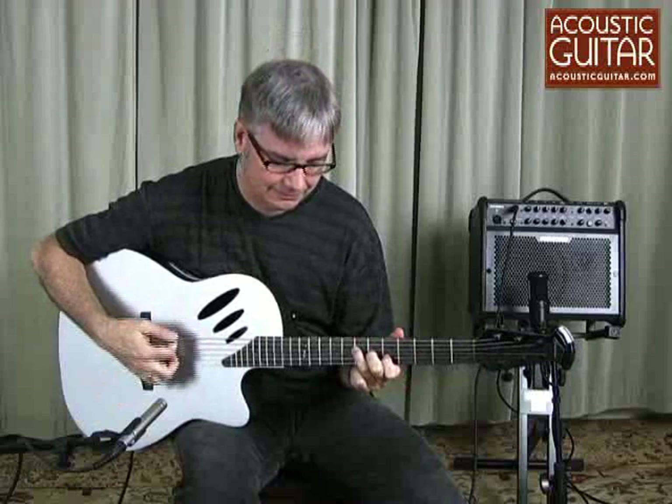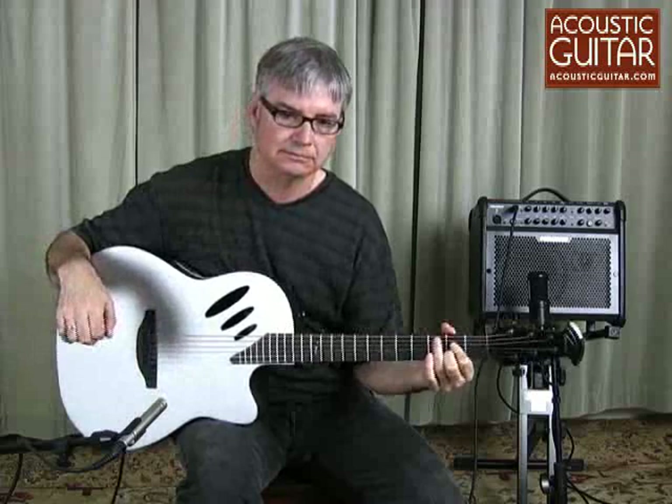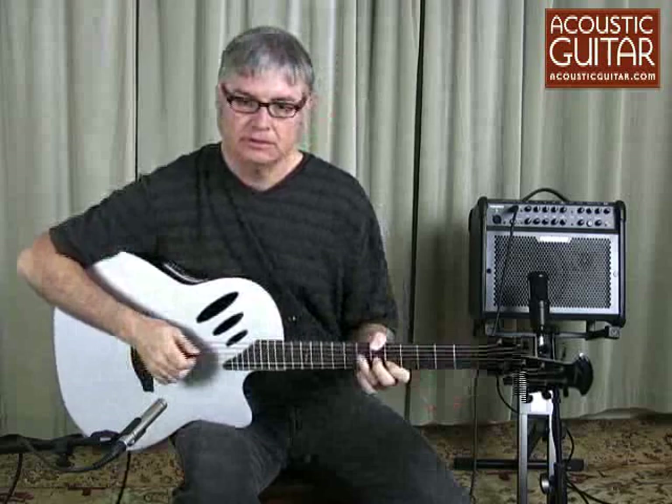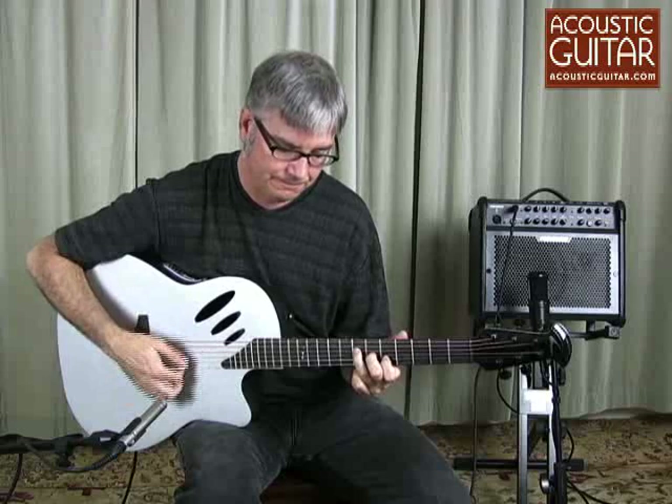Let's hear how it sounds acoustically. But if you're going to use the built-in MP3 player-recorder, you're going to be listening to it either through headphones or through an amp. So I've plugged it into this Fishman Loudbox amplifier. Here's its basic sound with the tone controls flat on the amp and guitar.